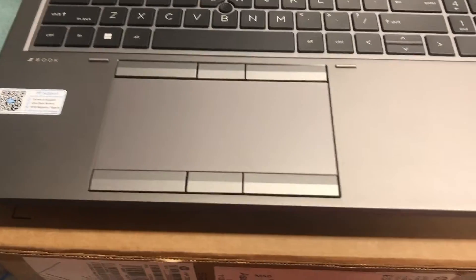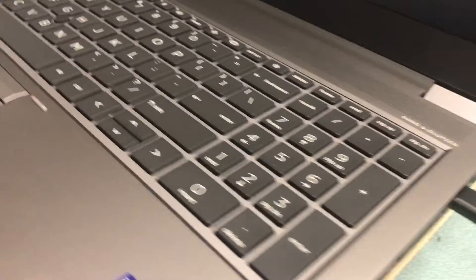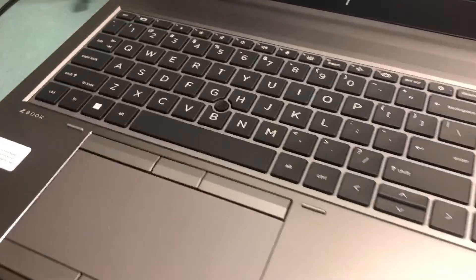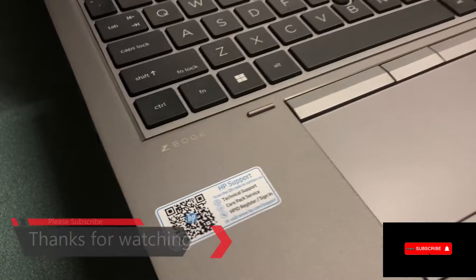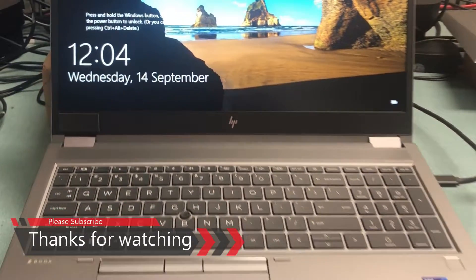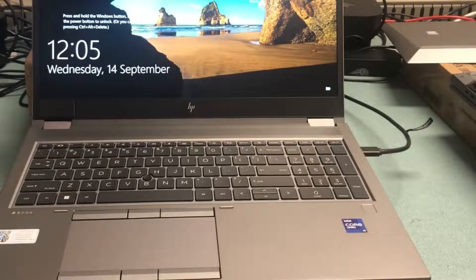Nice solid keyboard, very well finished. I hope you enjoyed this video. If you haven't already subscribed, please do so — thank you very much.